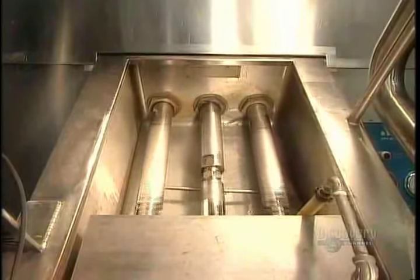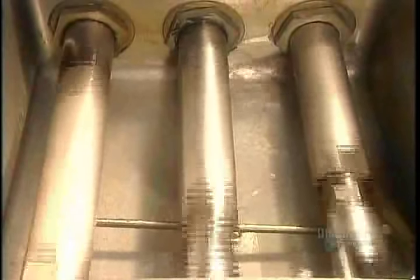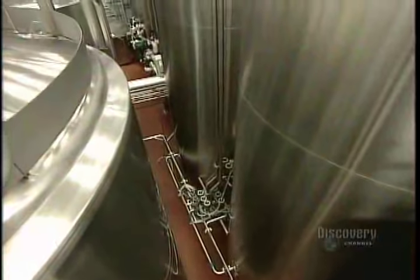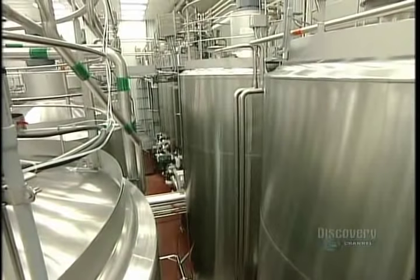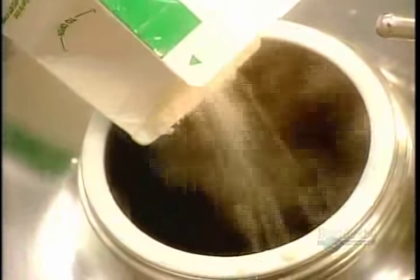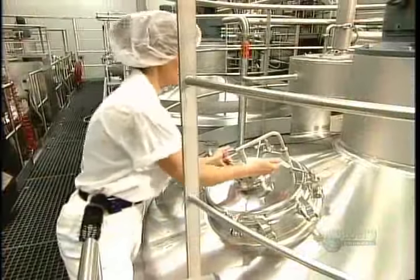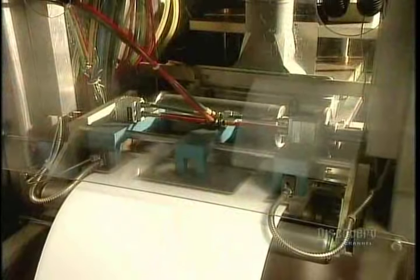The homogenizer's pistons crush the fat globules, enabling the two liquids to merge. The mixture then goes into fermentation tanks heated to 45 degrees Celsius. Workers pour in a packet of live bacteria bought from a factory that breeds bacterial cultures for the dairy industry. Fermentation takes 6 to 20 hours, depending on the style of yogurt.